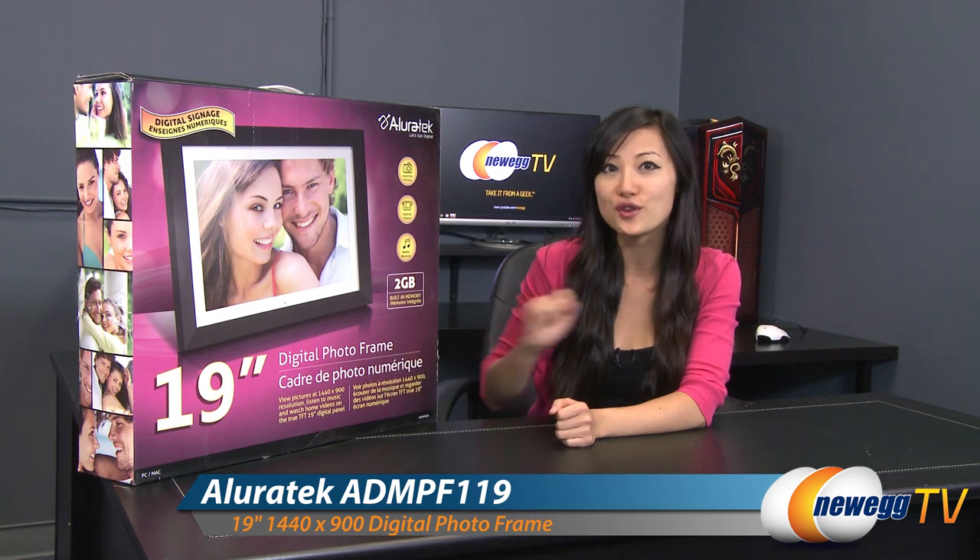Hey guys, Joanne here with Newegg TV. I'm here to do an overview on this AllureTech 19-inch digital photo frame.